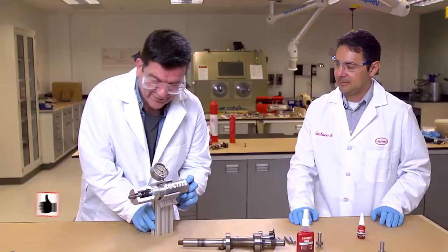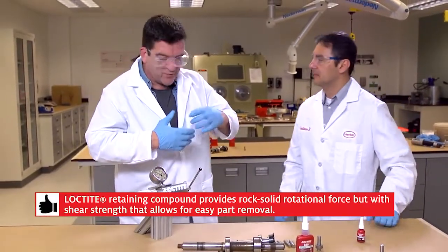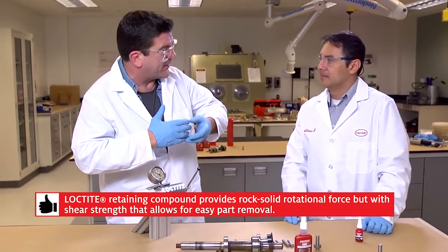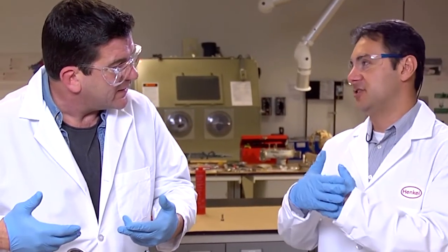Wow, and this has been cured for 24 hours. So, as you said, the rotational force — that will never give, that will always be there. But now that we're attacking it from a linear motion, let's say we're creating shear strength. This is really great.